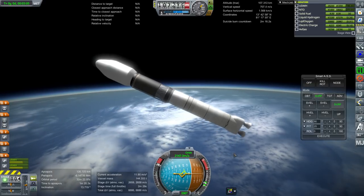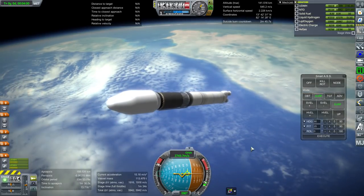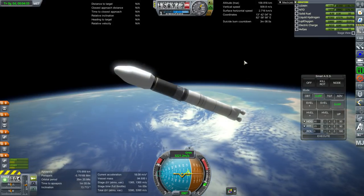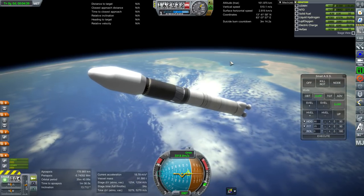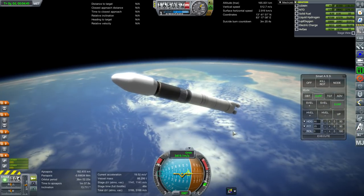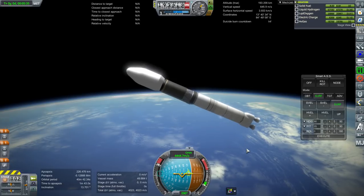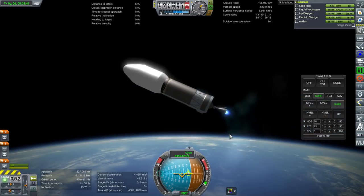I'll hold this at 25 degrees to give the upper stage enough time. Southeastern India and Sri Lanka are in view. If you're looking for a good PSLV, by the way, there is one in Real Scale Boosters. I don't know about a GSLV Mark II — I may look into that down the road if I can't find one. Okay, separation, and ignition, and fairing separation — probably long overdue.